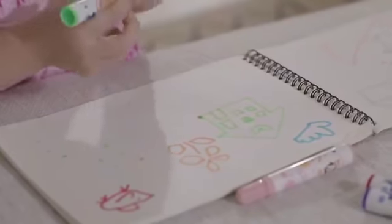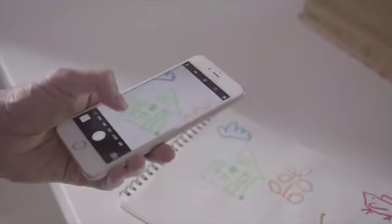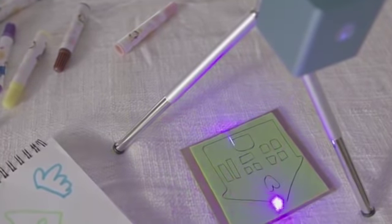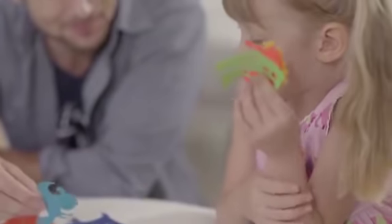Creating is more fun together. Qubio engraves on wood, leather, craft board, paper, and many other materials. It can also cut models from paper board or felt.